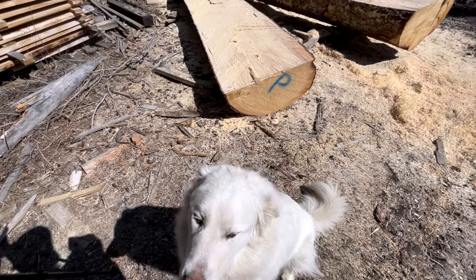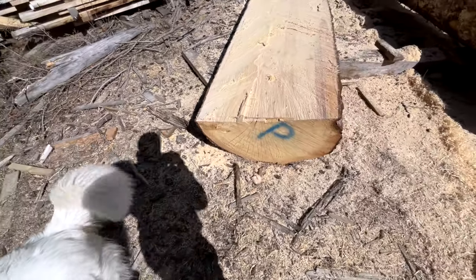Okay Bobby, what do you think of that? What do you think of that log? Is it a good log? Do you want to jump up on it?